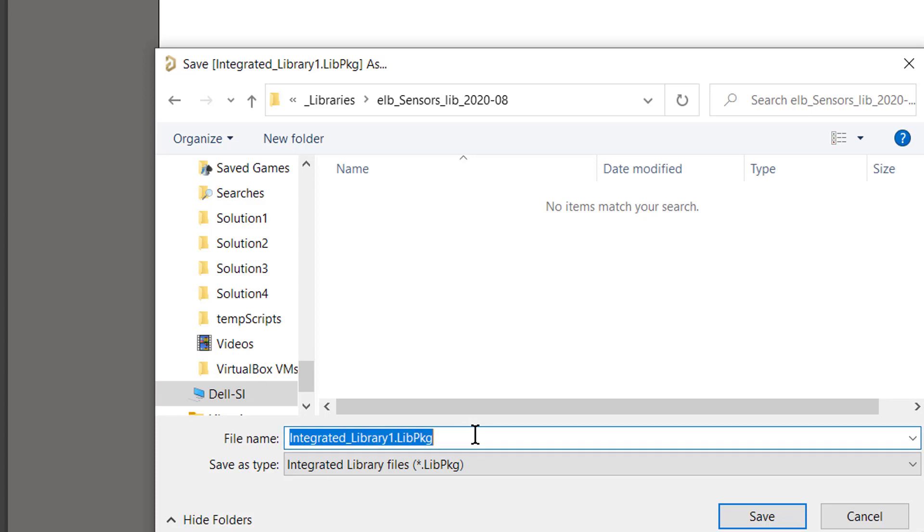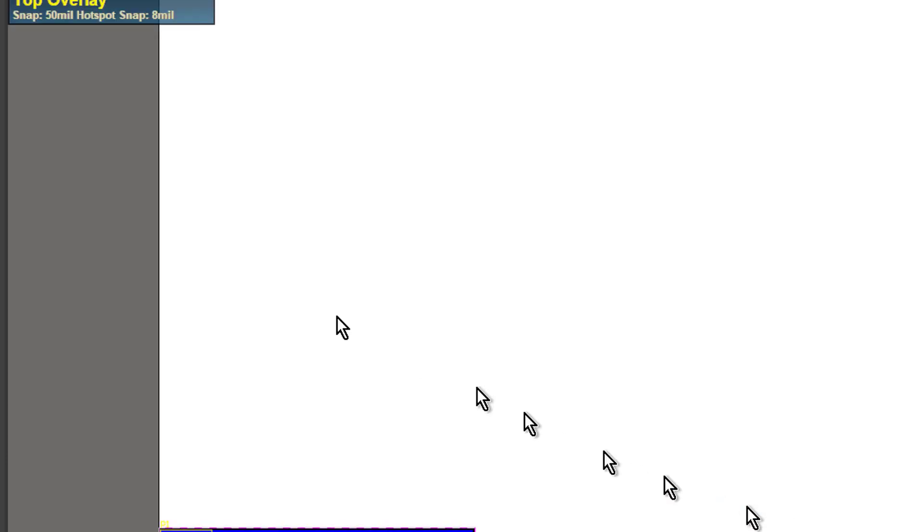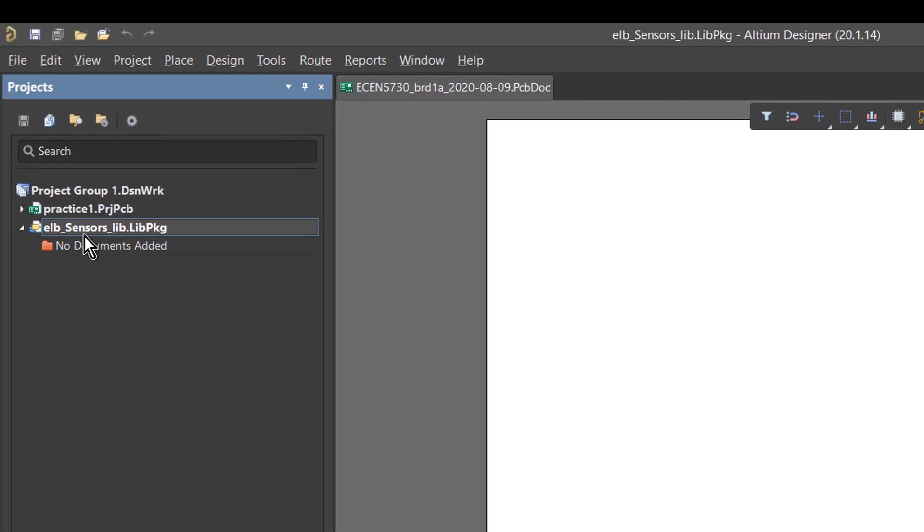For the integrated library name I'll use the same name: ELB sensors, with a time code of 08. It's going to automatically create it as a LIB package — even though it says integrated library files, it's actually a library package. I say okay, and there is our new project: ELB sensors lib, and it's a library package.